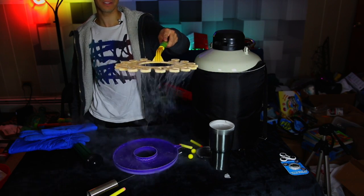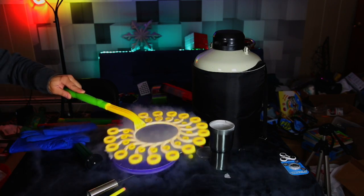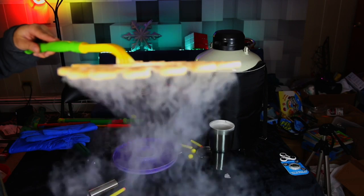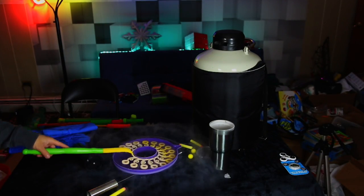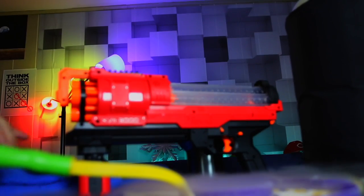You see it — look at that! You can see the liquid nitrogen just falling through the holes of the bubble maker. So cool — hypnotizing! Where's our nerf gun? All right, ready — how cool a shot is this?!